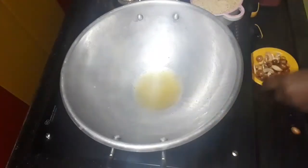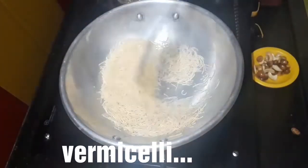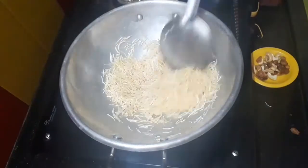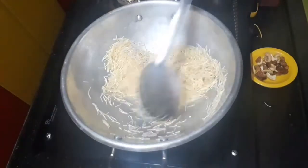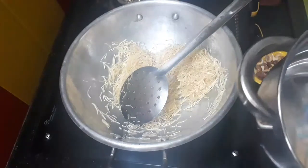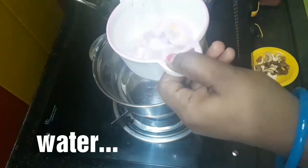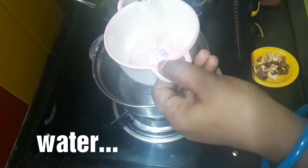We will add 1 cup of corn. Put it in a small bowl. Mix with 1 cup of corn to mix well.